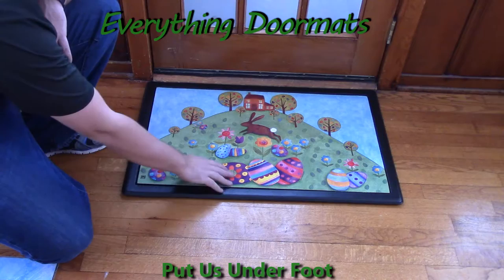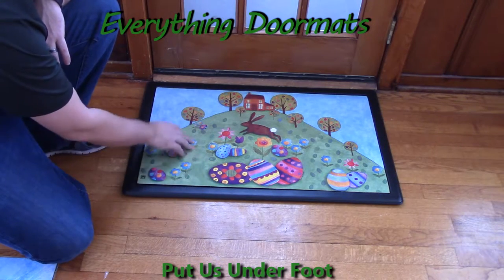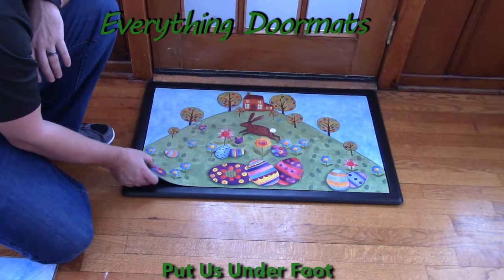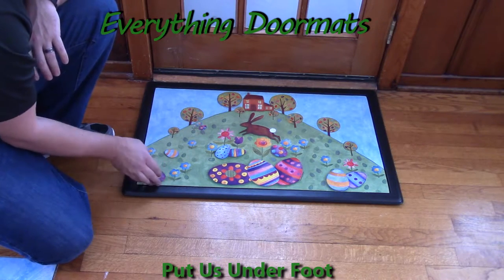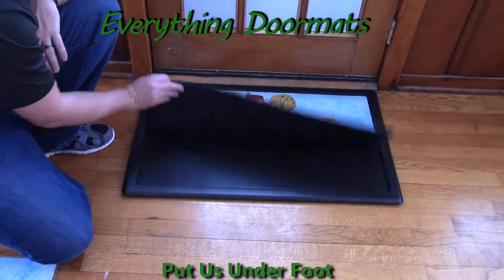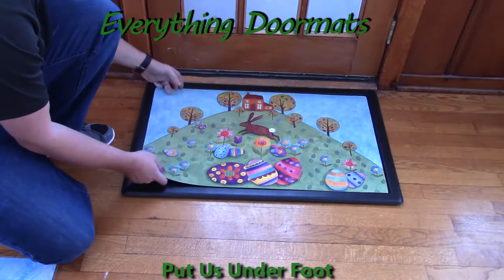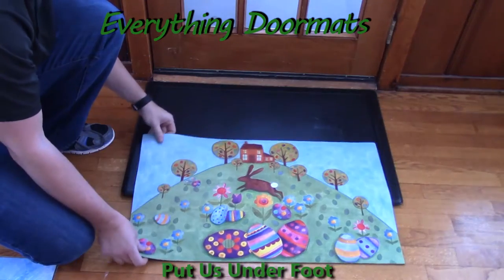It features a bunny with some colorful colored eggs, some flowers, and a home. It's a great addition to any home's Easter decor. With its polyester top surface, which is fade and stain resistant, and its recycled rubber back, which is slip resistant, this mat can be used either as a stand-alone mat by itself,